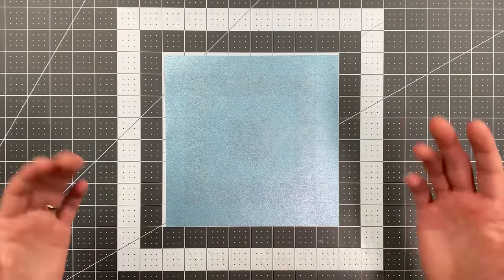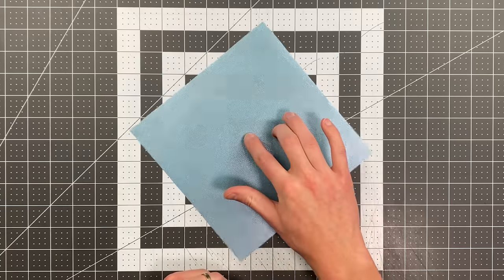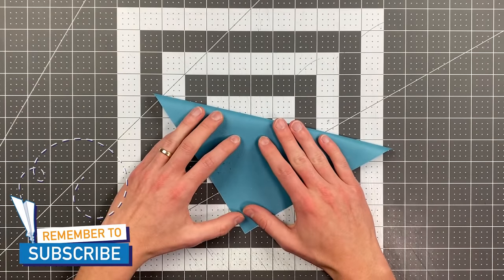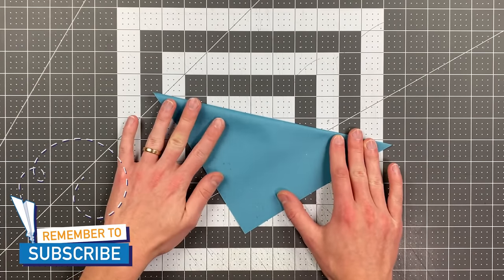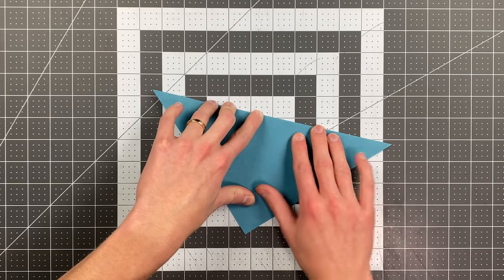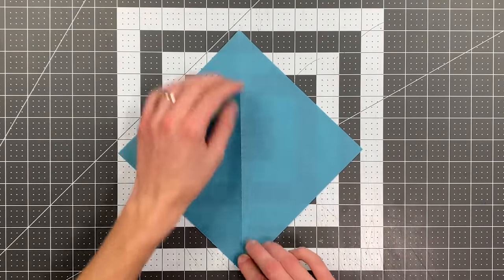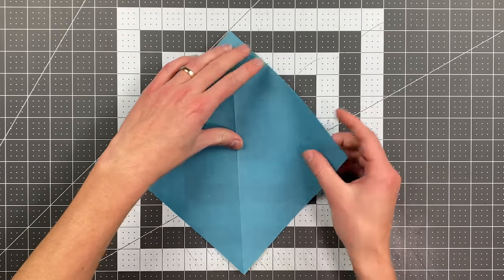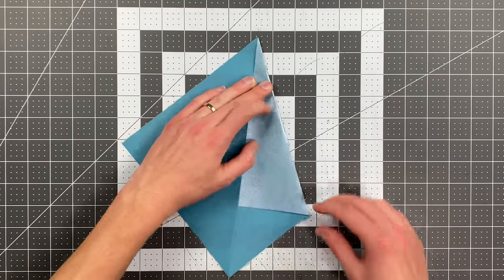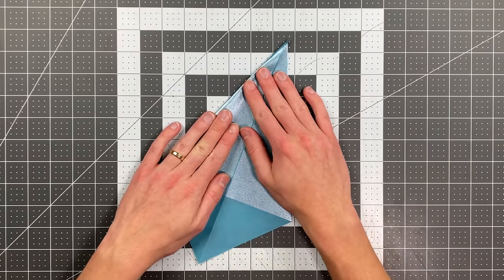If you're using paper that's the same color on both sides it does not matter, and if you're using the template just follow the instructions on it. We're going to begin by folding in half from this point to this point so that our crease goes from point to point. Once you've done that, open your paper up and fold this edge here to the center, and do the same thing on the other side.